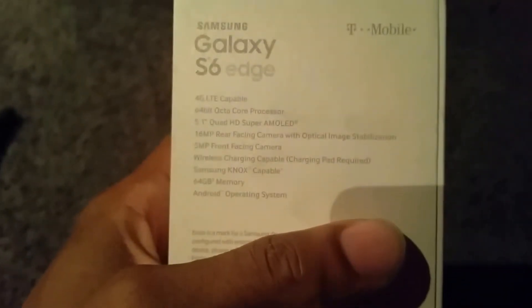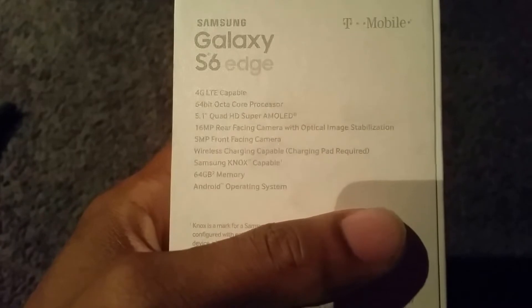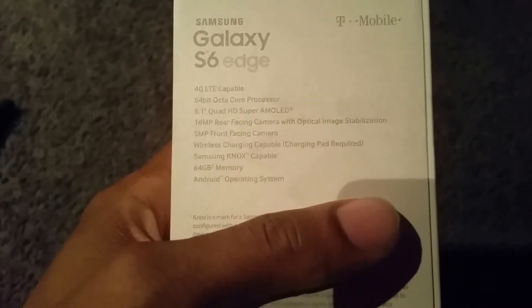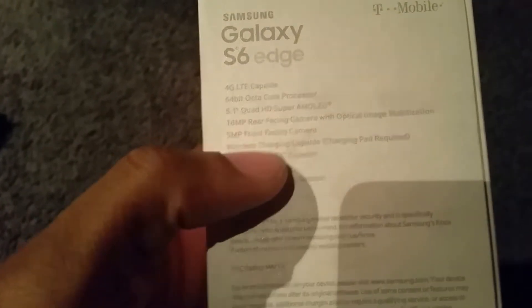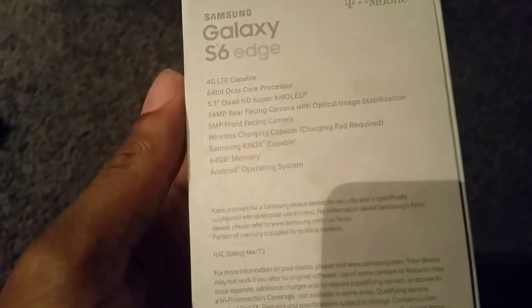Quick rundown of the specs: we have a 5.1 inch Super AMOLED display, it's quad HD, 16 megapixel rear facing camera with OIS, 5 megapixel front facing camera, quick charging built in, and of course 64 gigs internal storage. As you guys know, we don't have a removable battery or expandable storage, so whatever size you pick, that's what you're stuck with.